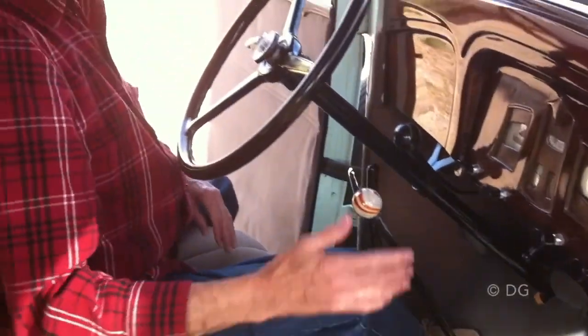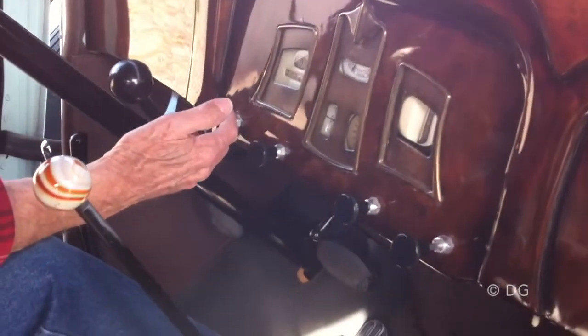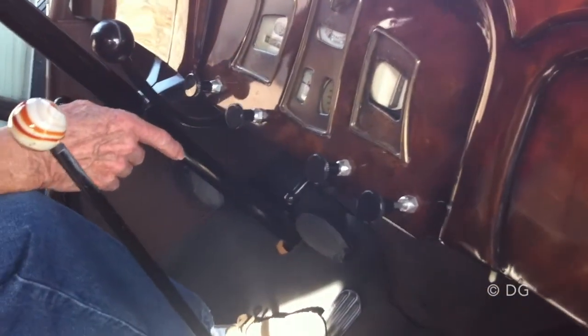You hear the fuel pump running. You pull out the spark advance. And I'll need some choke because it hadn't run for a while.